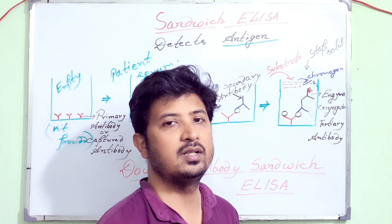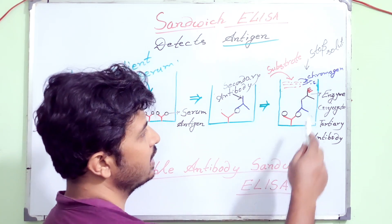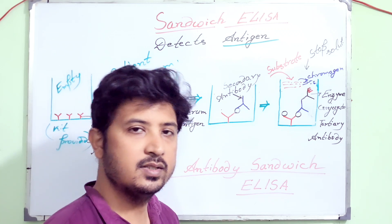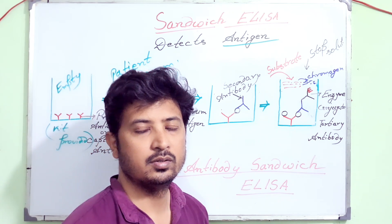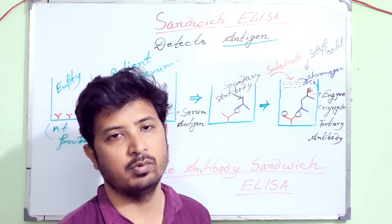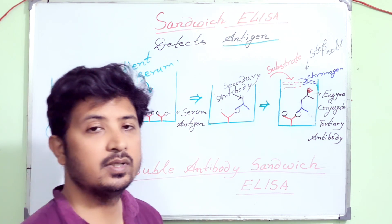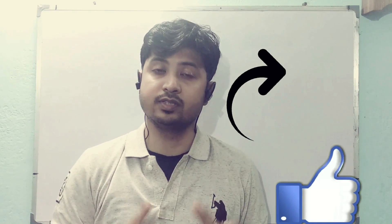That is why it is called double antibody sandwich ELISA — because we are using two antibodies to detect a particular antigen. The antigen is sandwiched here by three antibodies total. I hope I have given you the concept for single antibody sandwich ELISA and double antibody sandwich ELISA. Both detect antigens, and it is very important to remember this. Sandwich ELISA is very commonly used. Thank you — if you like my classes please give a thumbs up and subscribe to my channel.